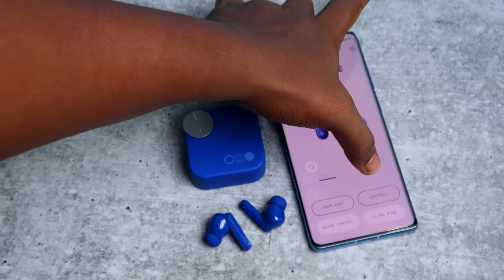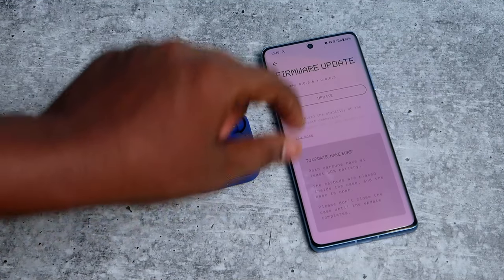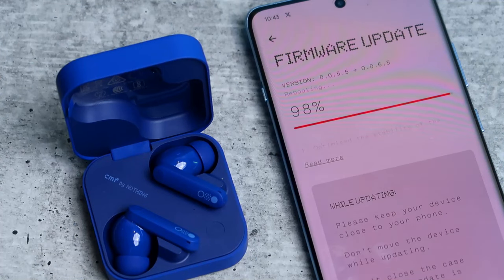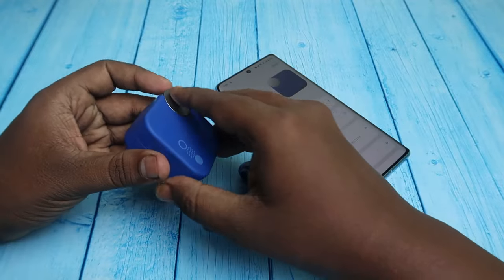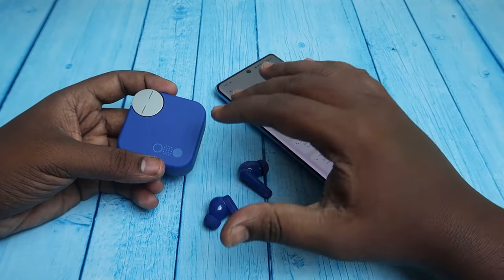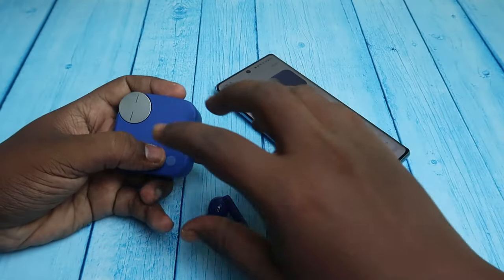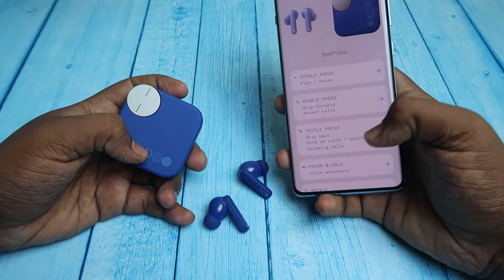The first time you open the Nothing X application, you'll get a firmware update for the CMF Buds Pro 2 — just update it. But after the update you won't be able to use the smart dial immediately. What you need to do is place both earbuds into the case, close the door, then open it again and reconnect — after that it will work fine.